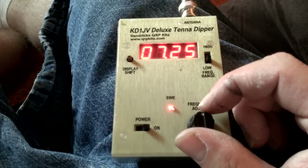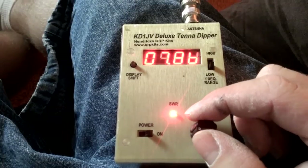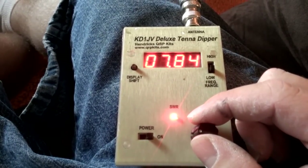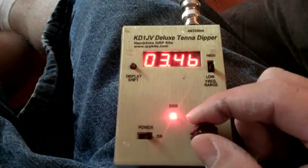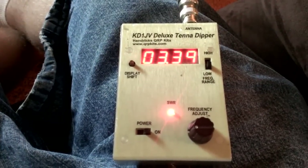And last is going to be 80 meters. Going down to 80 — this thing gets a little finicky down here, so I can't really tell. We're going to try it and see what happens. Not too good.